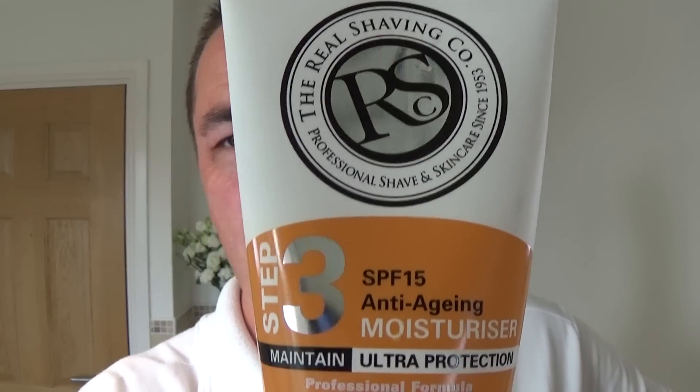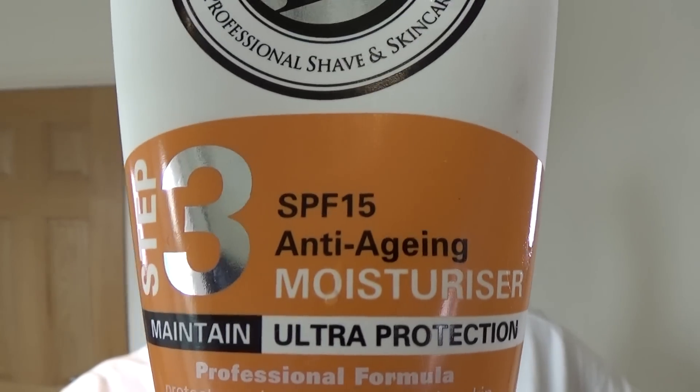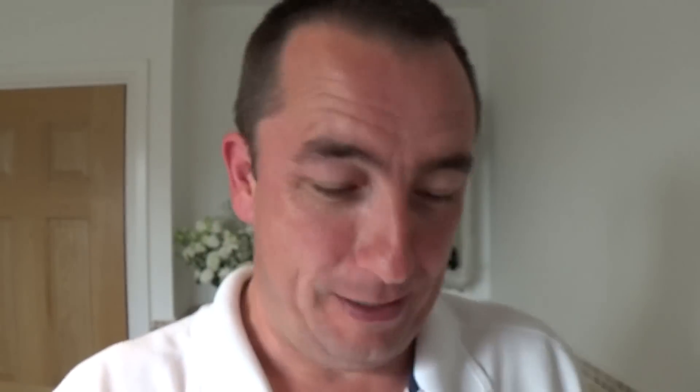Now I've finished with that — this is a good cologne. I'll check, I believe it's Greek. Beautiful stuff, quite strong. Come on, tingly tingle! Smell that — straight from the bottle. Go on, a bit more, spare no expense. To put the moisture back in I'm going to use the Real Shave Company SPF 15 anti-ageing — I need a bit of that moisture. Ultra protection — we all need a bit of protection.